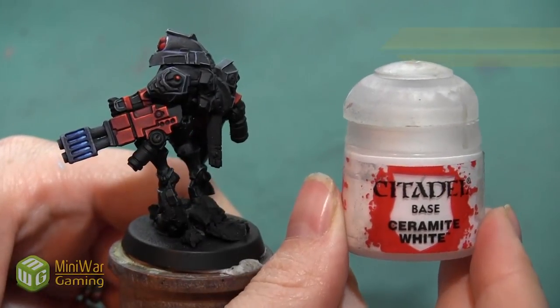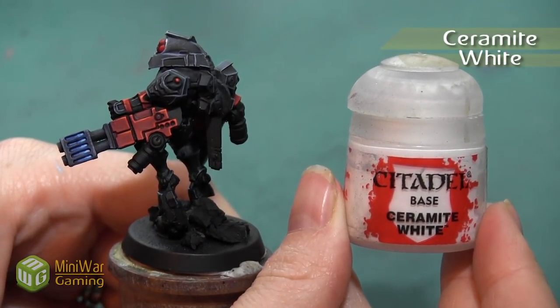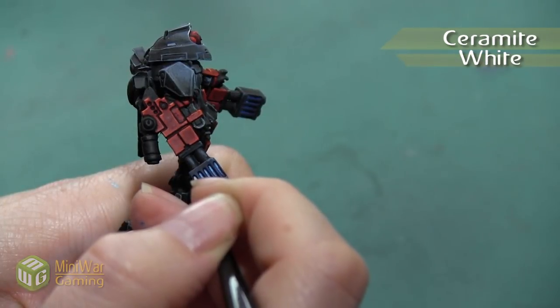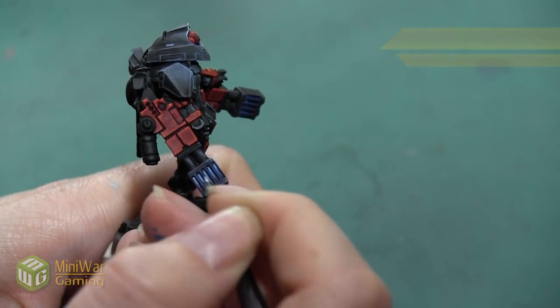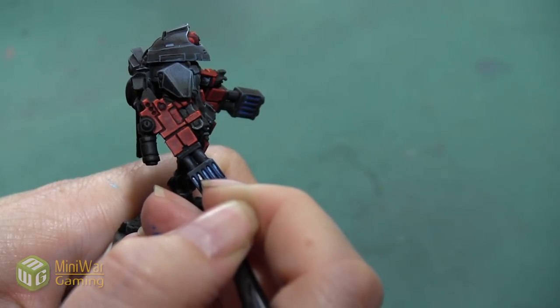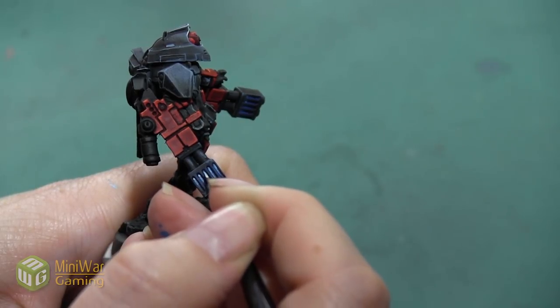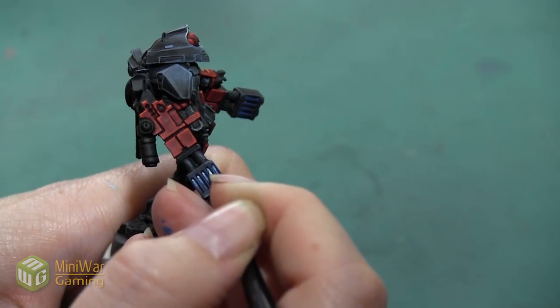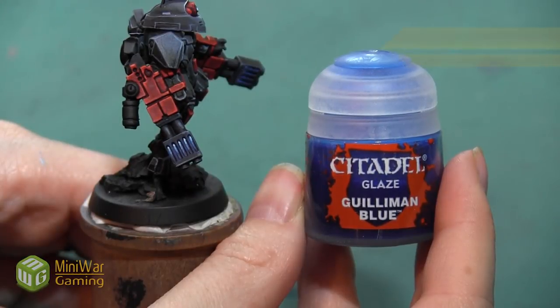After that mixed paint, we do one final highlight using pure Ceramite White. With the same small detail brush, we just apply a small dot at the very top — we're not tapering this down like our other colors, just applying one final dot of highlight.